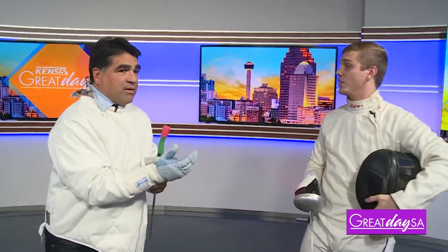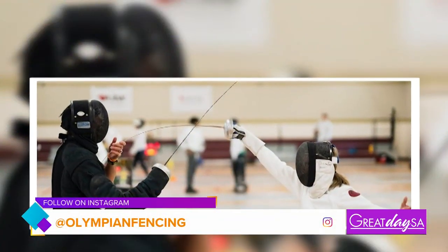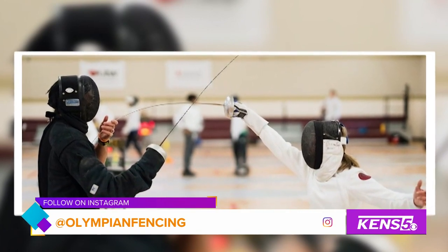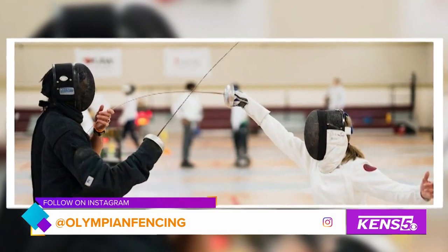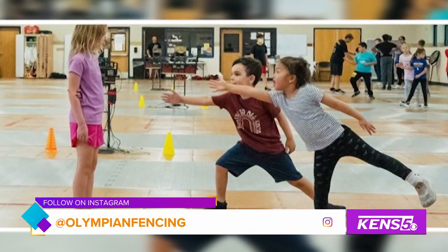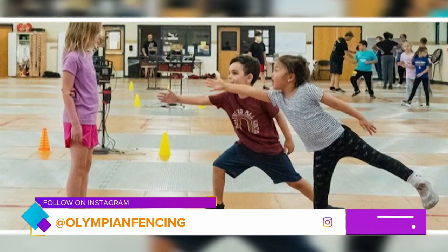Let's talk about these classes. Anybody can do it, right? How do you sign up? If you go on Instagram or look up Olympian Fencing Club online, we have a beginner's program — you can fill that out, message the head coach, and he'll get back to you promptly.